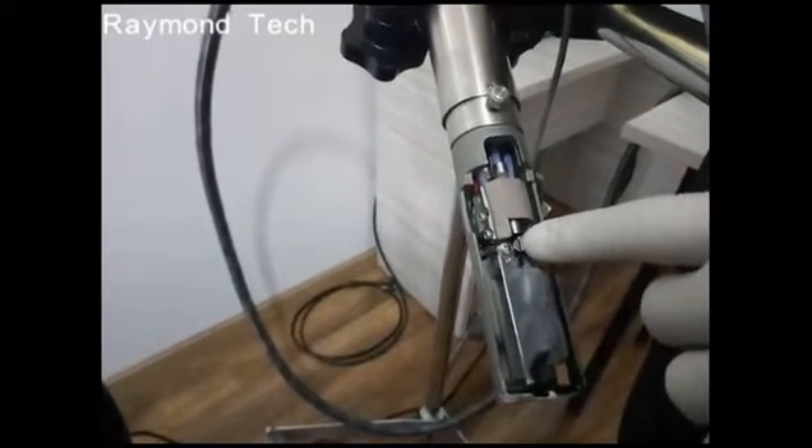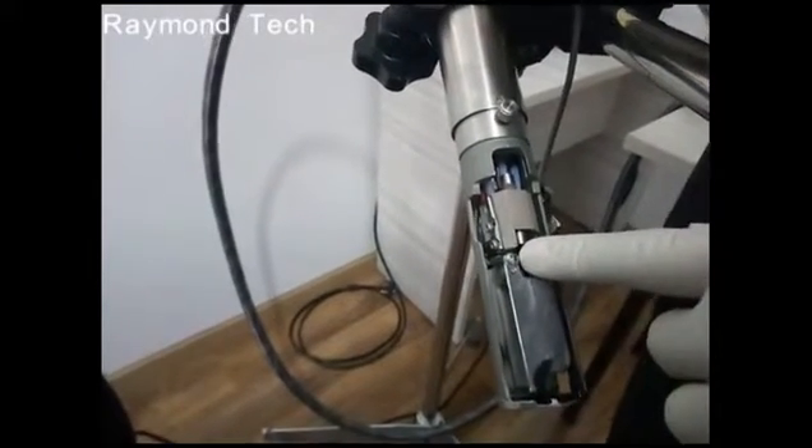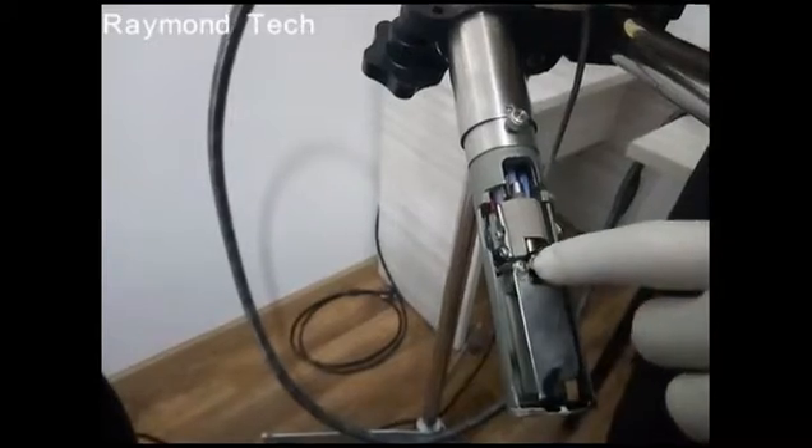The next component is the electrode deflector, which changes the line of ink into ink dots.